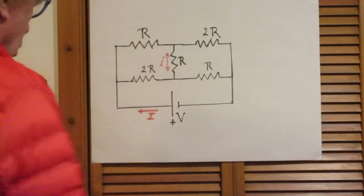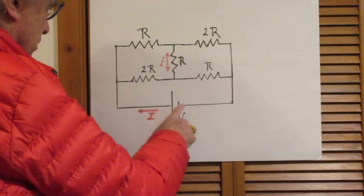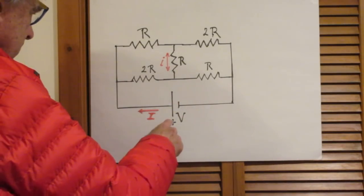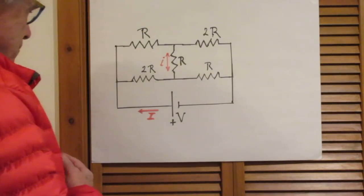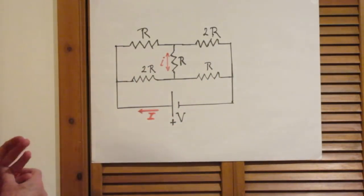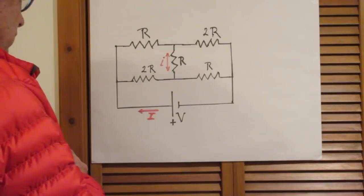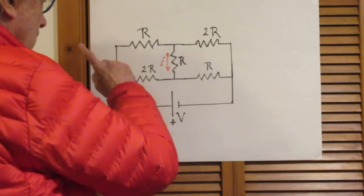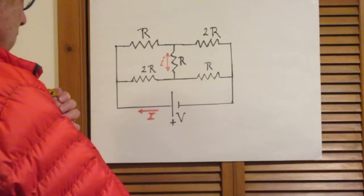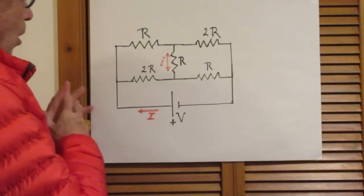All right, simple circuit. Here is a battery which has negligibly small internal resistance, so you can ignore that completely. This is the plus side of the battery, this is the minus side, and the voltage of that battery is capital V. All the lines that you see here are copper wires — their resistance can be completely ignored. But there are five resistors in the circuit: this one R, this one the same ohms capital R, and this one also capital R, this one 2R, and this one 2R.